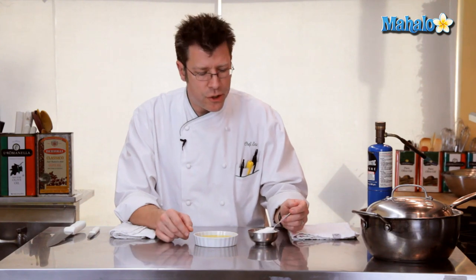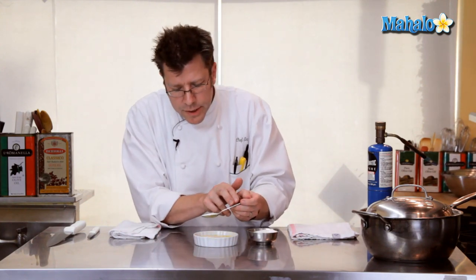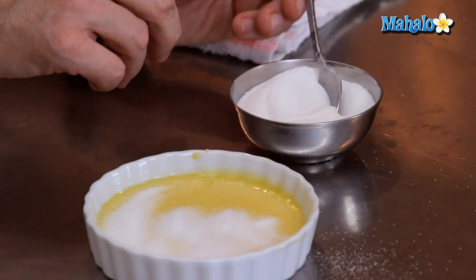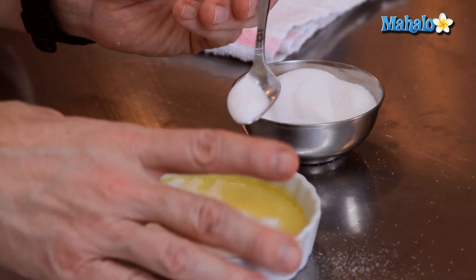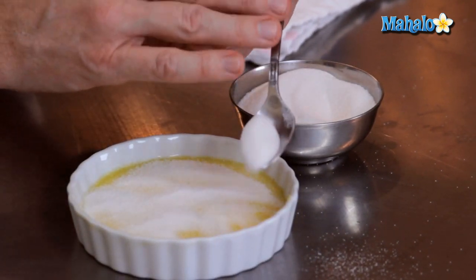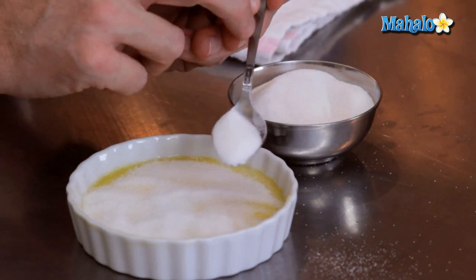We're going to take some granulated sugar — if it's lumpy, go ahead and sift it — and we're going to sprinkle the sugar on top to get a nice even layer. The more sugar you put on top of the custard, the thicker the sugary crust you're going to get. So if you really like a lot of sugar, go right ahead. Try to sprinkle it pretty evenly as well.